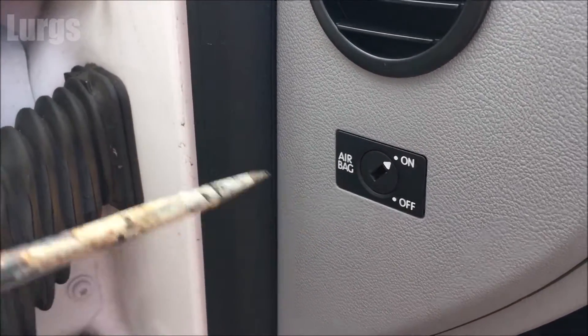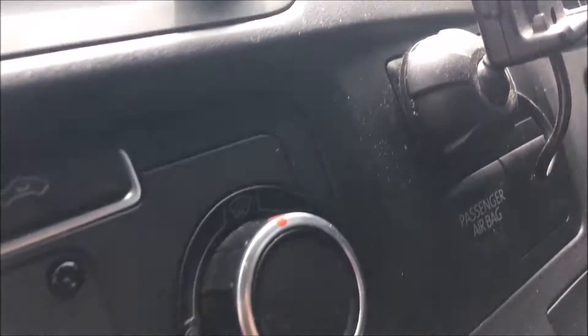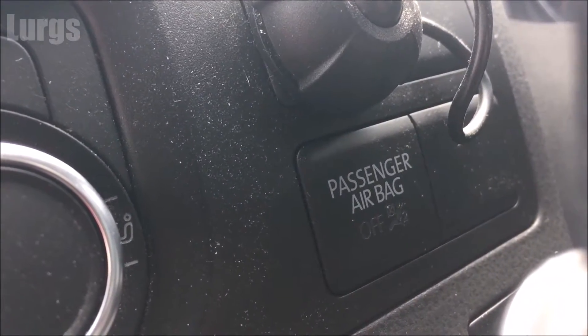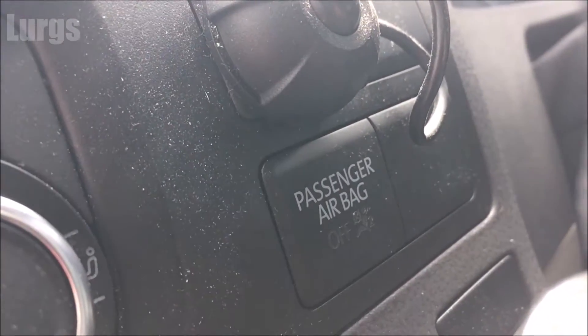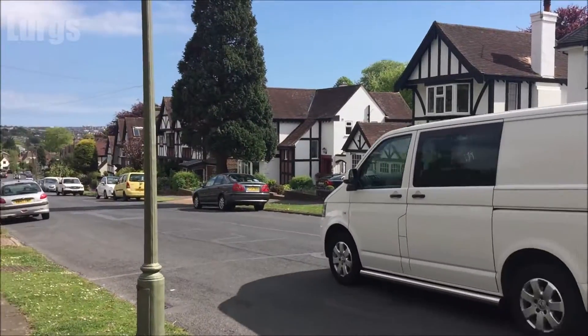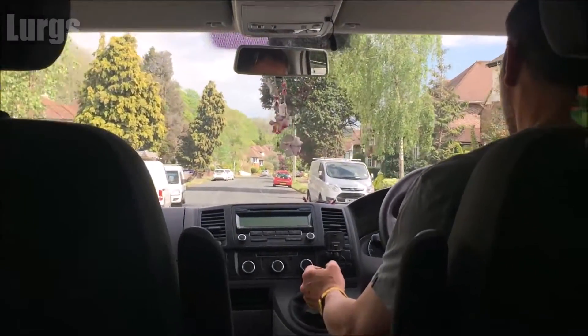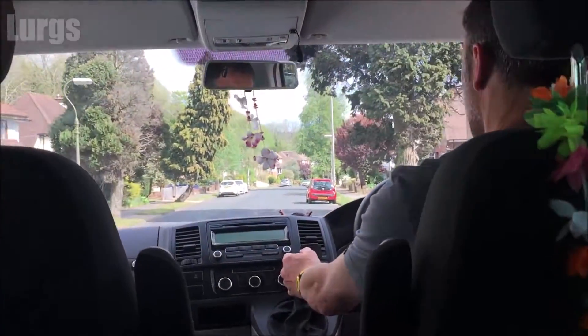I'm now just going to turn it back on again, and then the light should go out. There we go, absolutely perfect. That's really useful if you're carrying children in the front, or as I said earlier if you've installed a dual seat. There's also a link above about the battery location and how to check the battery on your Volkswagen T5 Transporter.